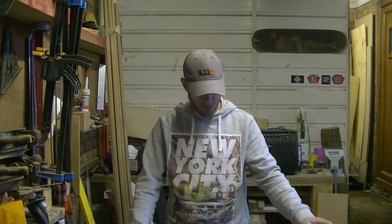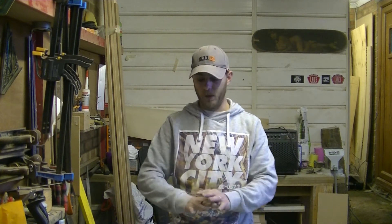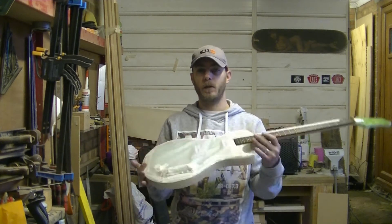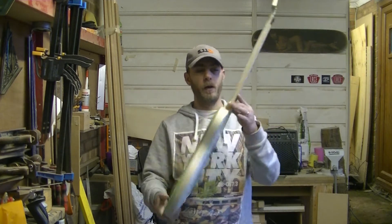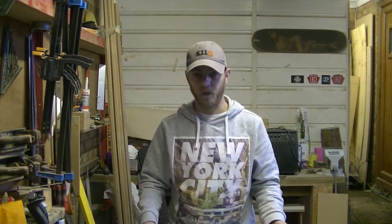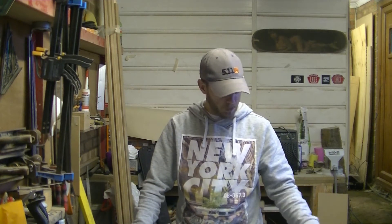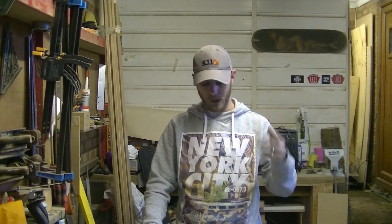Hello guys, welcome back to Drury Para Guitars. Happy new year — I know I said it in the last video. We're going to get cracking with this guitar that needs finishing off for a client who wanted it way before Christmas, but lots of things have happened. In this video I'll explain what I've already done and what I'm going to do, and then we'll go from there. I'm going to try and keep the video light, short, and just get to the point.